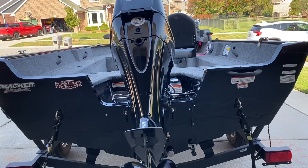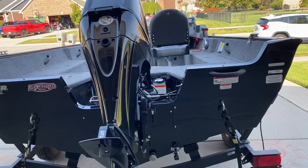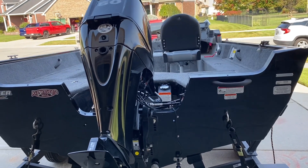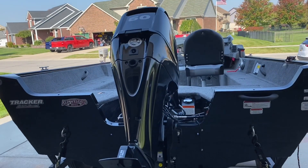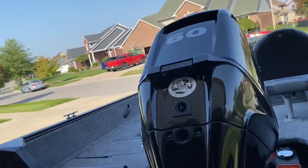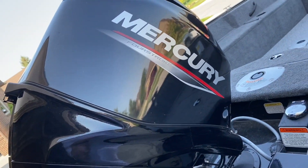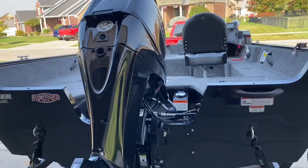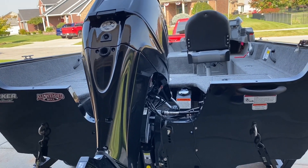Again, this is a 2020 Tracker Pro Guide V16. It is 16 and a half feet long, seven feet and four inches wide, so you get a pretty good amount of boat for the smaller boat. It also comes with a 60 horse Merc four-stroke. This thing is going to range from 30 to 35 miles per hour, but in general it's about 32 miles an hour that I get up to. Not bad at all for a boat this size.